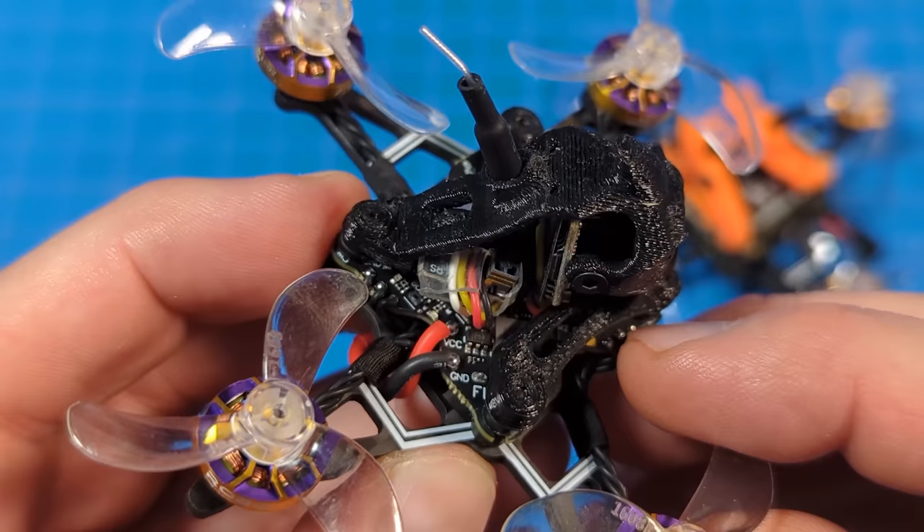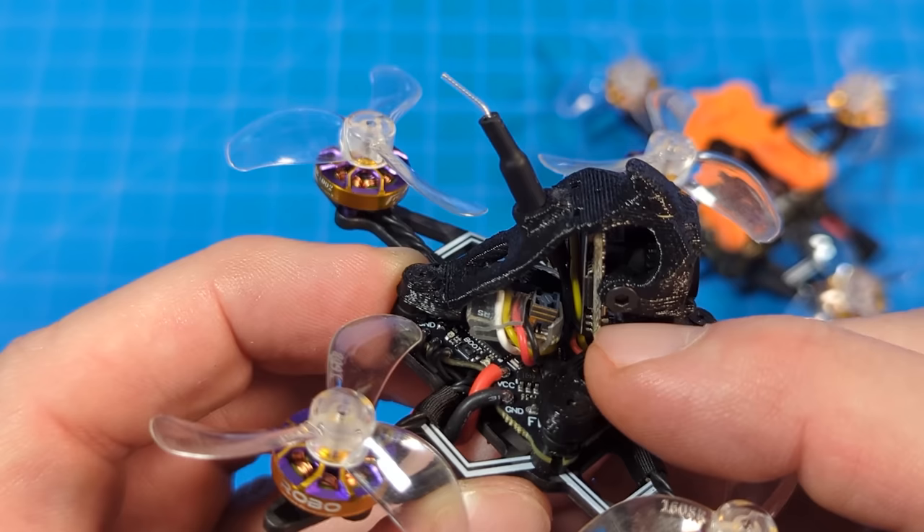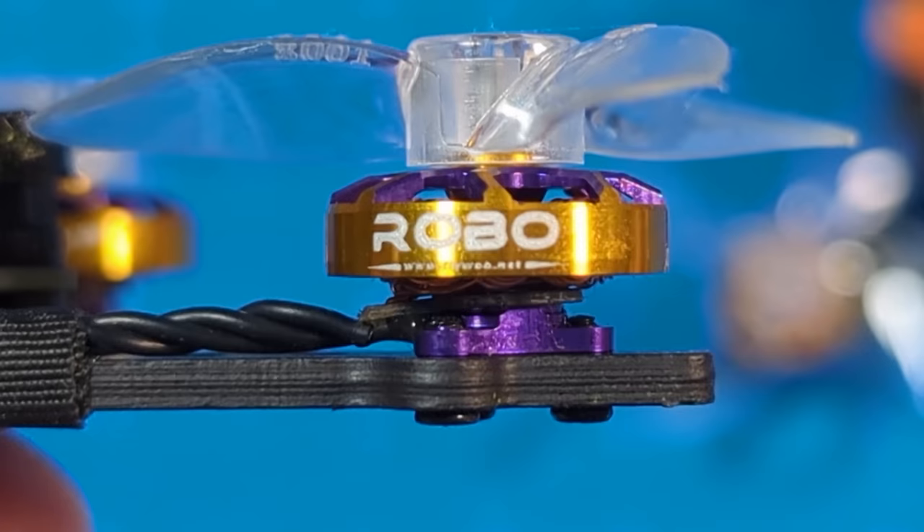The flight controller down here is the ultralight all-in-one with ExpressLRS, and it is an F411. The receiver is actually external, so you can update that freely to whatever version of ExpressLRS you need to match to your ExpressLRS radio.